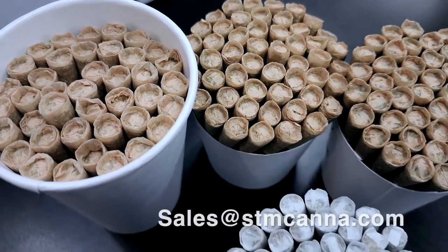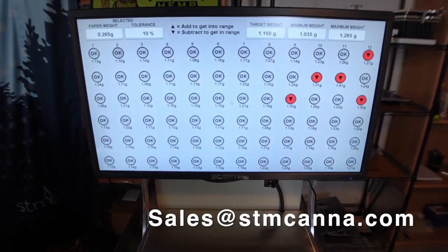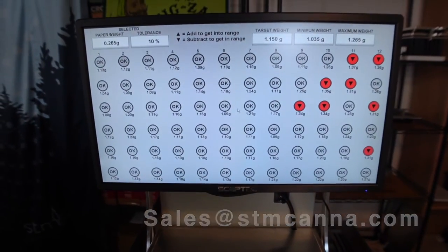STM's fully modular system enables expansion and scalability as your needs grow. For more information, reach out to our sales team today.